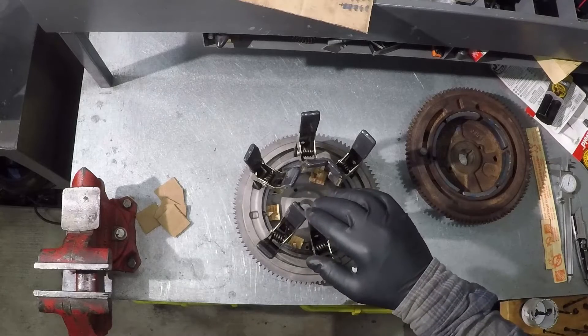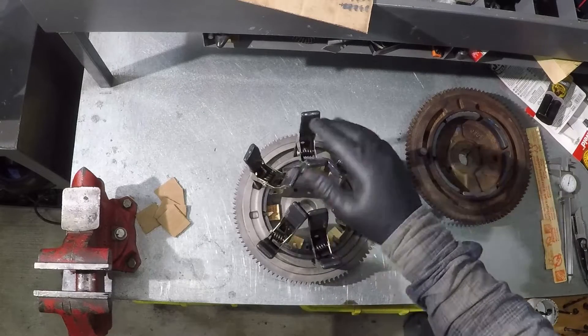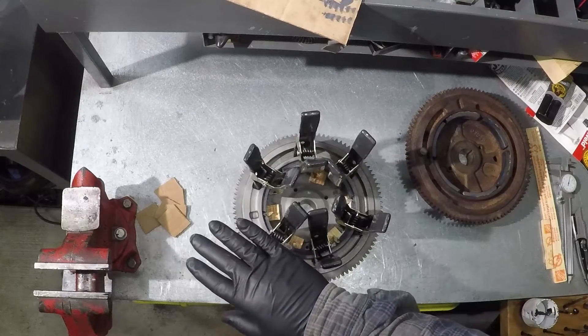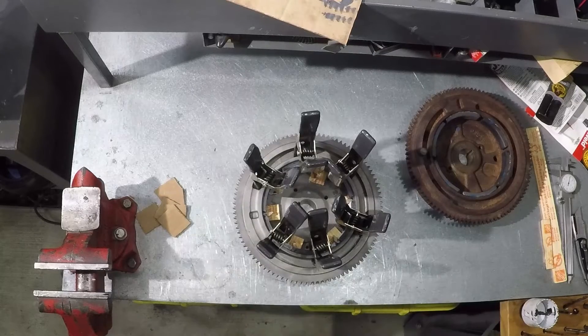All the magnets' spacing is good. I will wait until tomorrow morning, leaving them clamped. Once the JB Weld is cured I'll remove the clamps. While the flywheel is still clean and dry, I'll paint it using rust-preventive paint to prevent the flywheel from rusting.